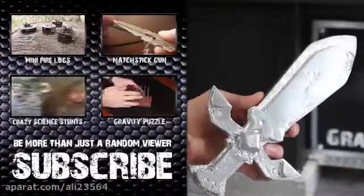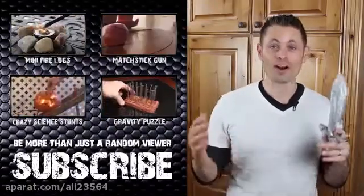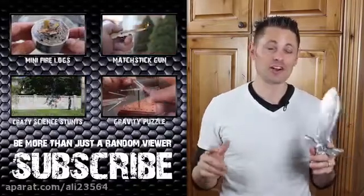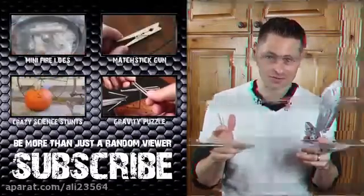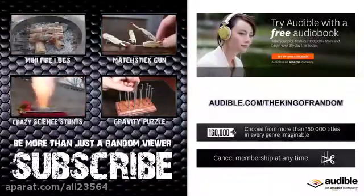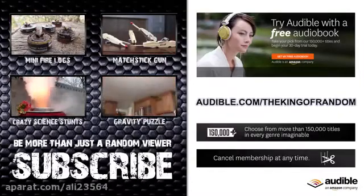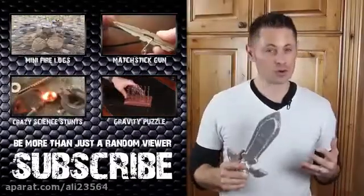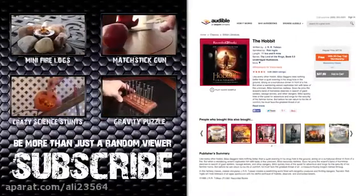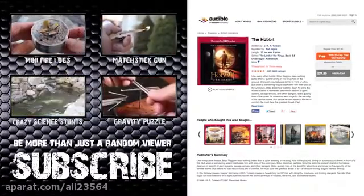Behold the sword that was pulled from the sand. This is just a prototype for another project video I'm working on, but hundreds of you left comments asking me to give it away, so I will oblige and give it as a gift to one of you. Before I explain the rules on how to win, we should take a second to thank audible.com for sponsoring this video. Audible has the world's largest selection of premium audiobooks, and in the spirit of melting metal and making swords, I want to recommend The Hobbit by J.R.R. Tolkien, which you can download for free by going to audible.com/thekingofrandom and starting a 30-day free trial.